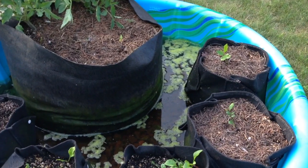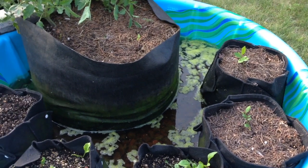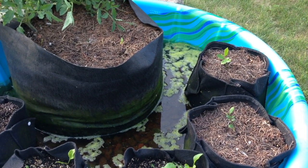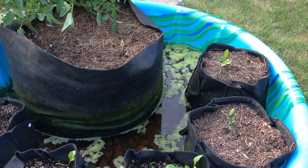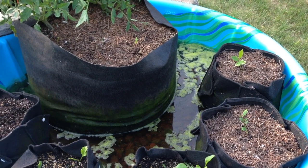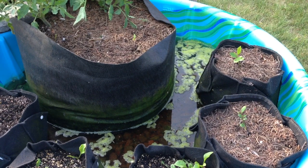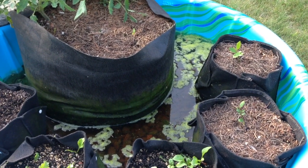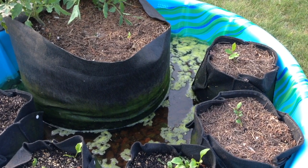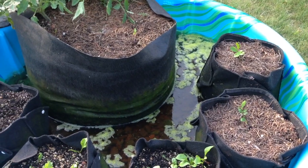You might be able to tell where the algae line is on those fabric pots, especially that big one — it's pretty noticeable. The water line was that high. I would have had to punch holes in the kiddie pool to prevent the water from filling up, or pumped or bucketed the water out. I just left it with all the heat and we got extra nutrients in the water from the soil, so the algae is blooming. That is good nutrients and I don't want to waste that.